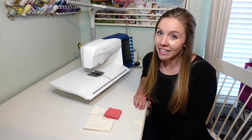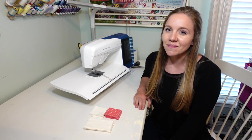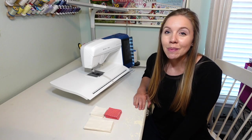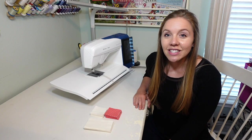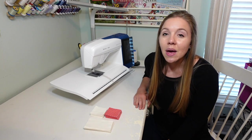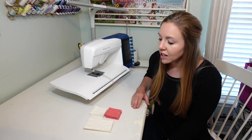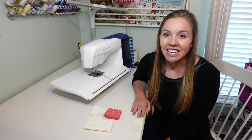You might be wondering what chain sewing is, so let me dive into that first. If you're unfamiliar with chain sewing, it is a way to do patchwork and piecing that saves lots of time and also thread. The only real difference is that you sew a bunch of pieces at once and you don't snip the thread in between each piece. Let's get into our five tips for chain sewing.